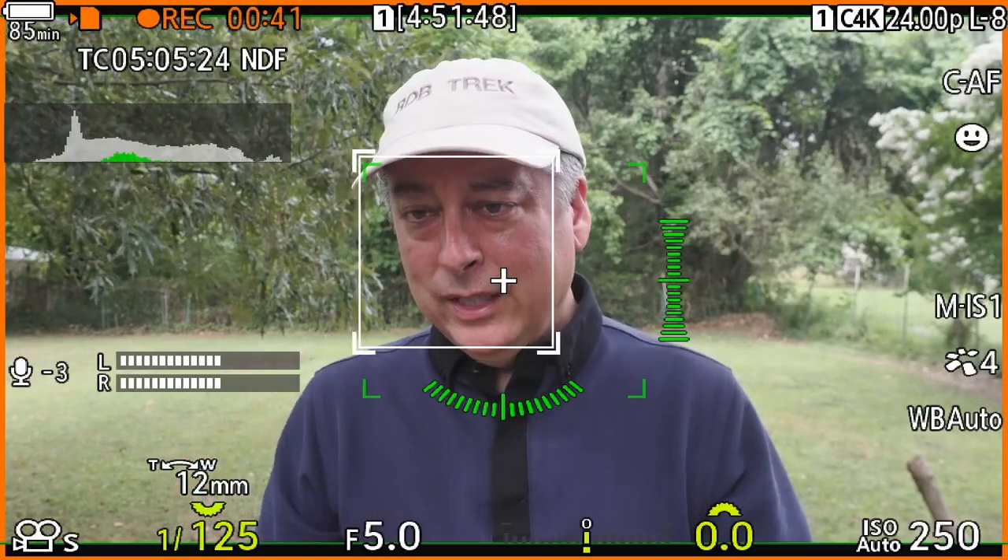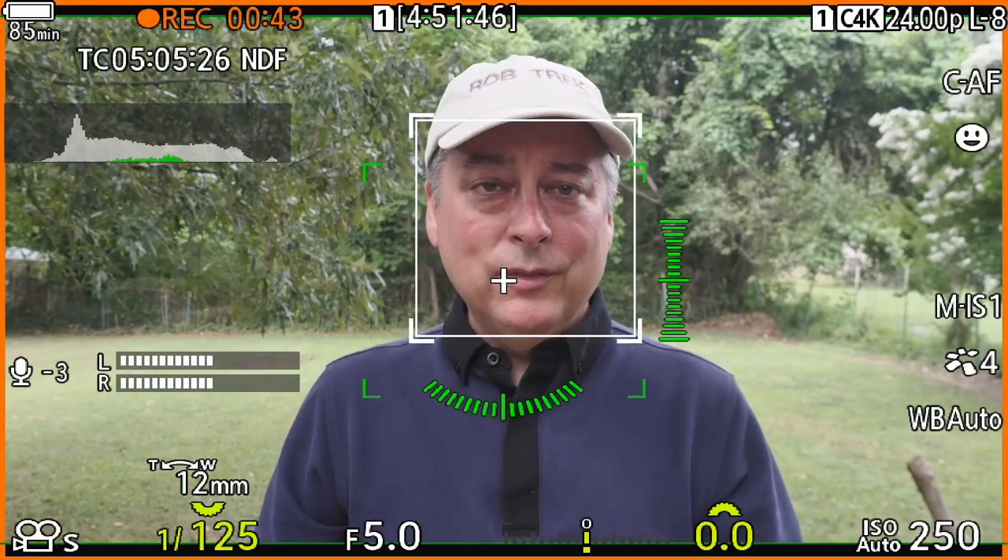Finally, we'll talk about exposure settings, because these can't really be set before you leave the house — they're adjusted on site. We need to think about whether we're shooting in aperture priority, shutter priority, or manual mode, because exposure in video mode is very different on Olympus cameras than in photo mode.